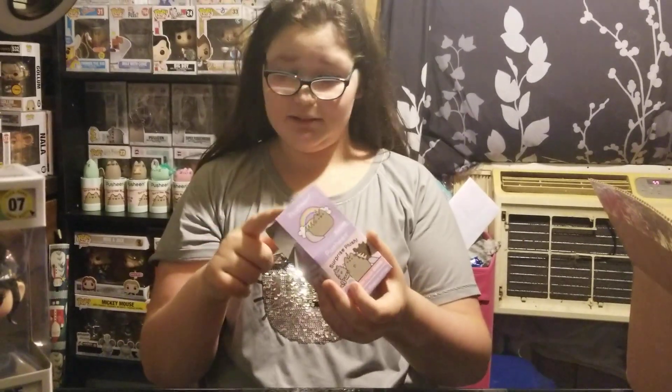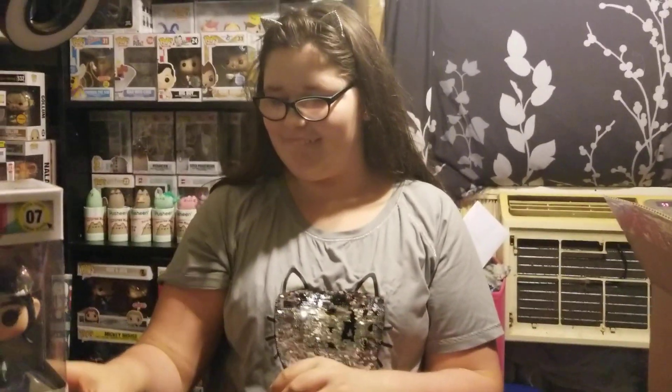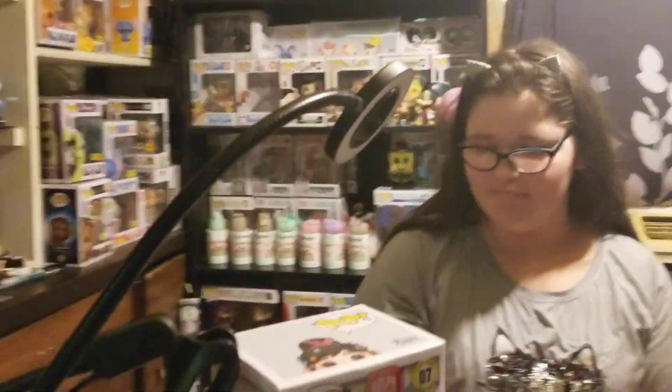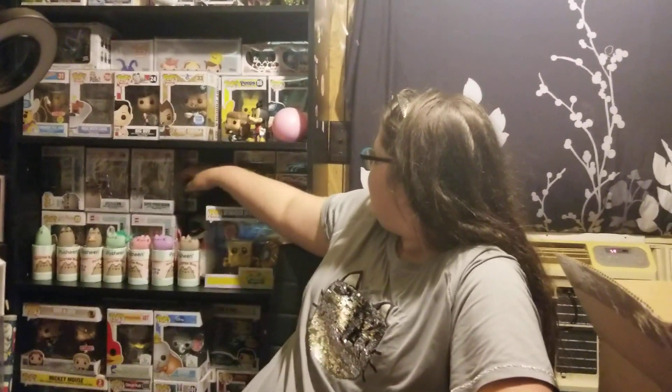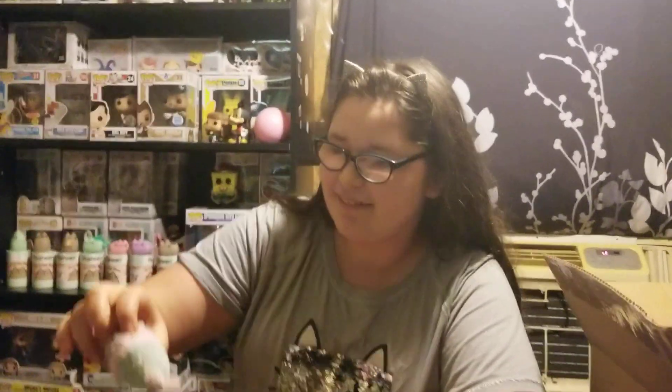What do you say, Sam? Thank you so much, Amber the Collector. I actually really like the box, so I might keep it. It'll go right on the Pusheen shelf behind Sam. Well, Mom, it's not a Pusheen shelf anymore because it has my Spongebob and Funko Pops too — but it's mainly Pusheen. It has all my Pusheen pieces on it, and a ton of Pusheen behind it. All right guys, thanks for watching. Like, subscribe, hit the bell button, and have a perfect day — or night. It is nighttime here. Bye!